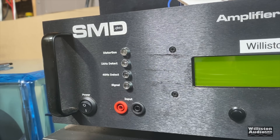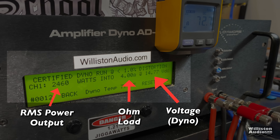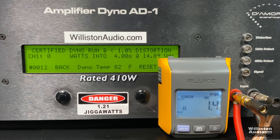Now let's fire up the SMD Demore Engineering Amplifier Dyno so we can test the power output of this amp. The RMS power output is on the left, the ohm load is in the middle, the voltage of the dyno is on the right, and we're also going to be showing the clamp meter so we can measure the efficiency of the amp. 4 ohms — straight at 410 watts at who knows what voltage. Let's send a 40 hertz tone into the amp and see what we get.